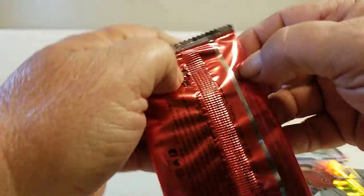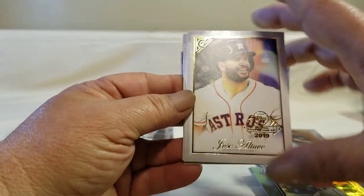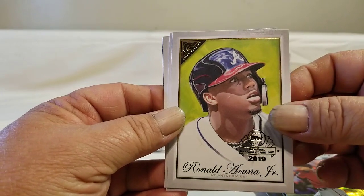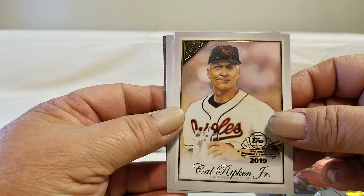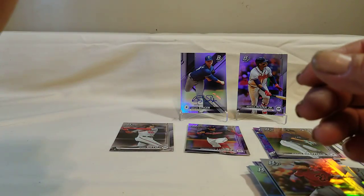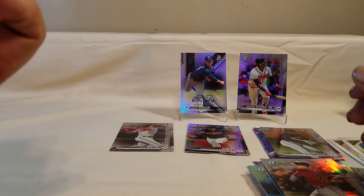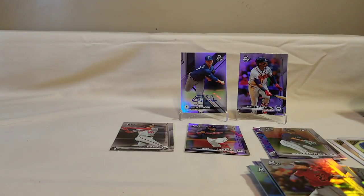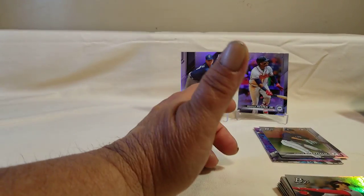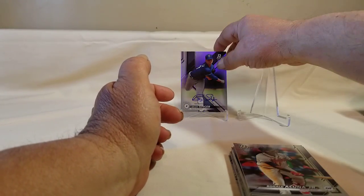That was a good little hanger box. Let's see what we come up with on the gallery pack — Altuve, Acuña Junior, Cal Ripken, and Kershaw, and then the coupon, which is probably expired. Yep, expired in December of 2019. So that wasn't a bad little hanger box — got some good rookies. I like the gallery preview cards and of course Acuña Junior and the singer auto.